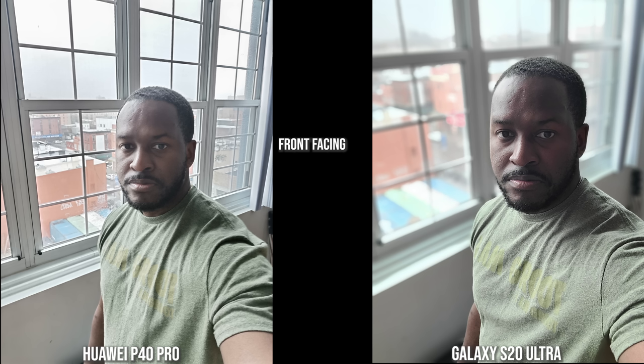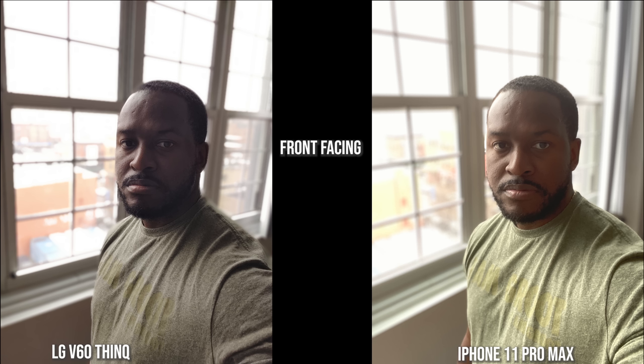In this backlit shot you can see the darkness and contrast the S20 Ultra brings, though it still keeps a nice blur in the background. The Huawei does a good job with me and the background but doesn't blur it out as much. The iPhone tries to brighten the image while the V60 has darkened me quite a bit along with my shirt. The iPhone kept shirt color intact but made me more orangey, and everything in the background is super bright and blurred out.